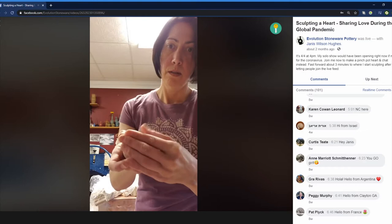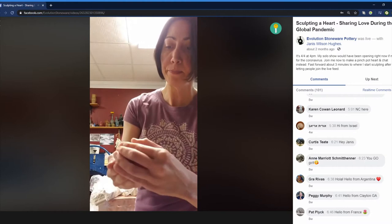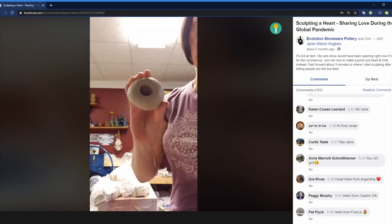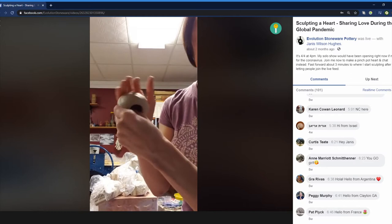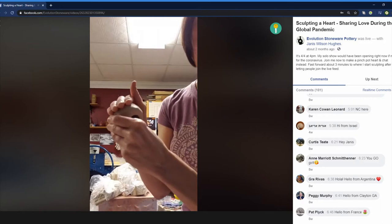We're making a heart, you guys! So I've got this smoothed out pretty well. I'm going to take my thumb and start pressing in, make a hole. I know you guys have seen this before, but I promise this will take a different turn than probably what you're used to. So I'm just expanding it out a little bit, but I'm going to leave the walls maybe about three millimeters or a quarter of an inch thick — I'm not trying to get this super thin.